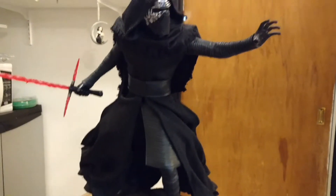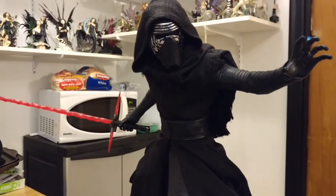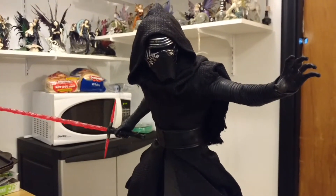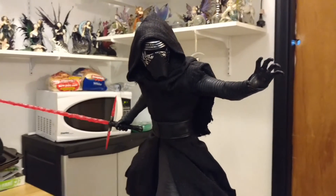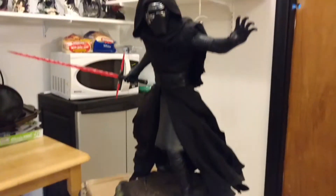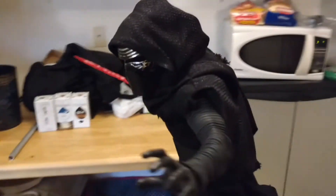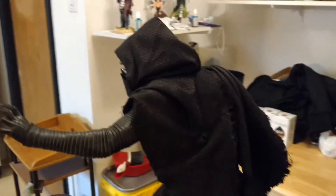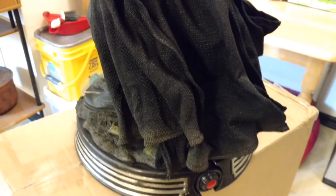I wasn't planning on getting this guy. I was waiting for the Hot Toys quarter scale because I really want a Driver portrait — I think his name is Adam Driver or something, the guy who plays Kylo Ren. I wanted a human portrait, and Hot Toys is doing a quarter scale with a switch-out human portrait as well.